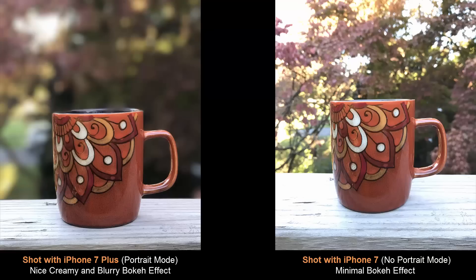So what is bokeh? It's a photography effect. Take a look at this picture. As you can see, the primary subject — which in this case is the coffee mug — is in sharp and clear focus. But when you look at the background, it seems to have been blurred out and it's rather creamy. This creamy and blurry background is known as the bokeh effect.